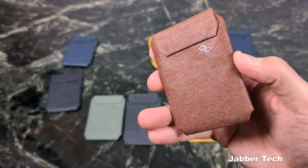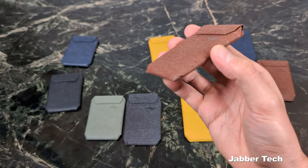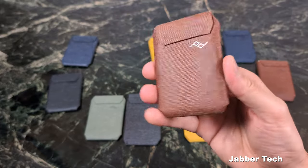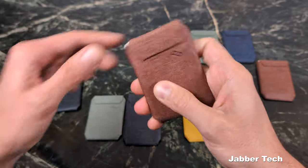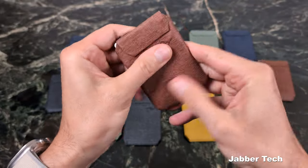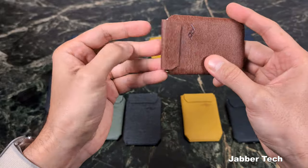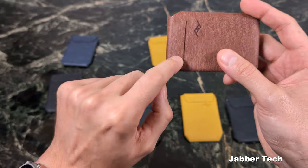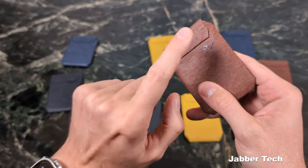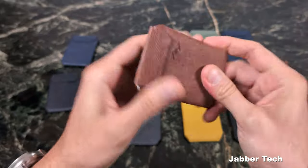What makes the Peak Design wallet stand out from other MagSafe wallets is, number one, the durable construction with 100% nylon canvas — perfect for adventure seekers, hikers, and urban warriors. It's not going to fade, tear, or rip. The clasp is one of the strongest I've seen on any wallet, which is super important — you don't want your cards falling out when you pull out your phone. That's really what's impressed me over the couple weeks I've used this as my main wallet.